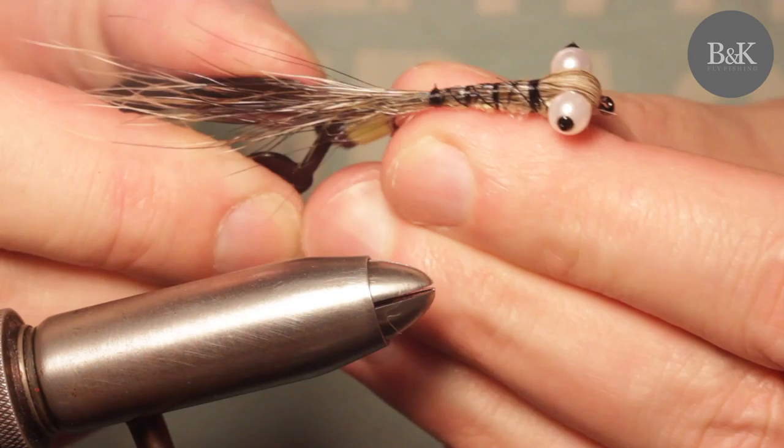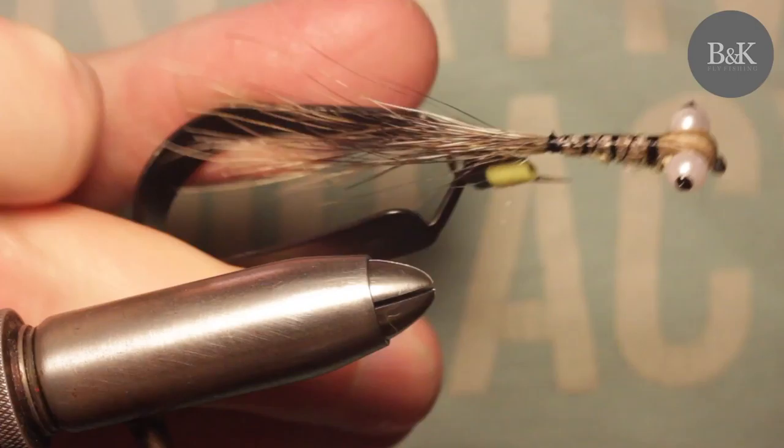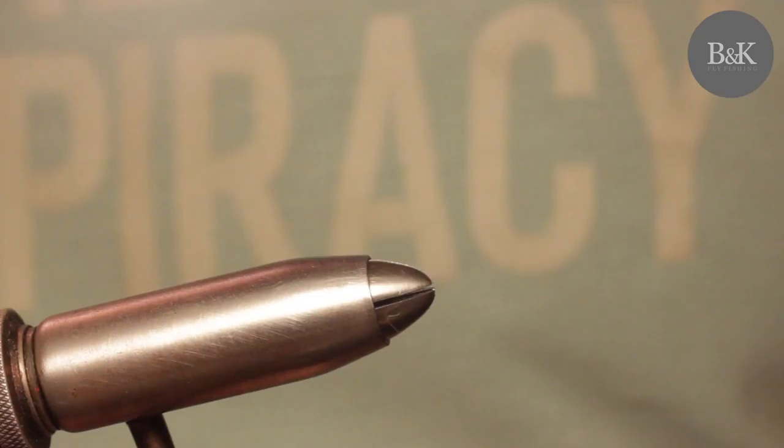I can show you it from on top. Nothing difficult.